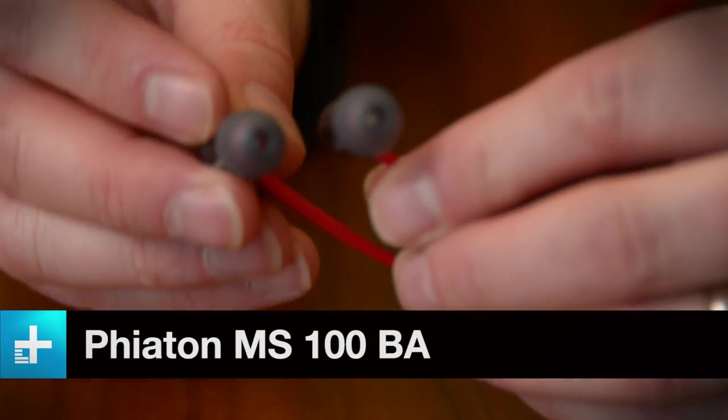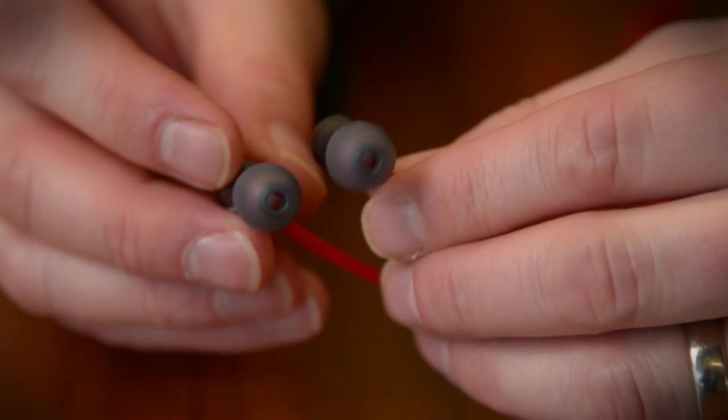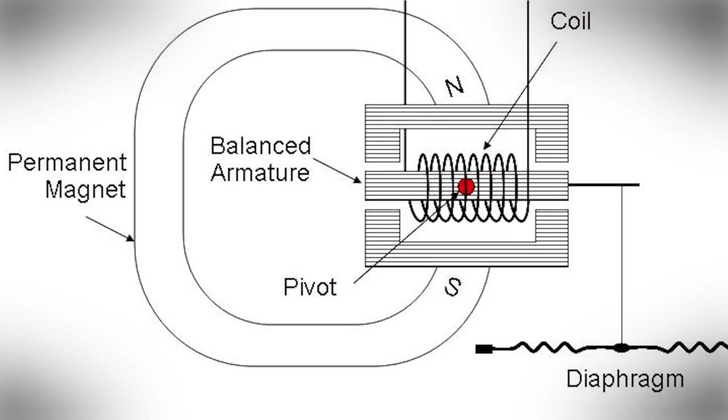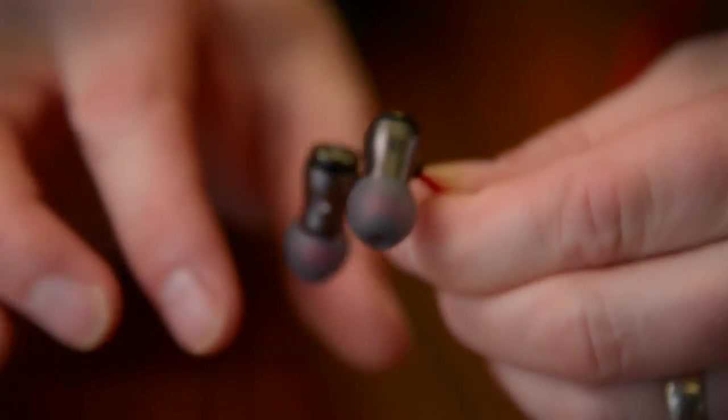So what is a balanced armature? Well, think of your standard earbuds as having miniature versions of speaker cones that you're familiar with inside. These are different. Instead they have like a little rod that's suspended between two magnets, and they do detail really, really well. The sound is very crisp, clean and clear.